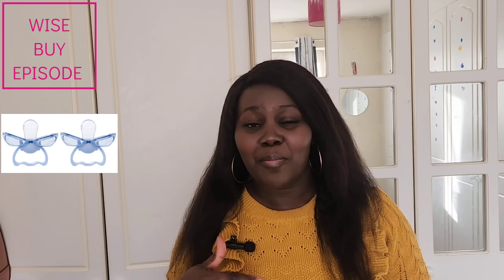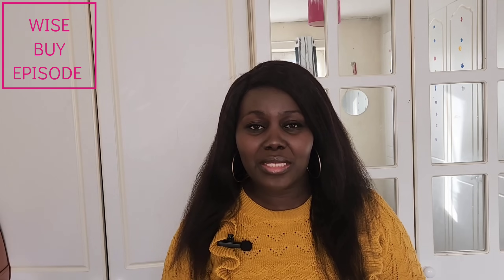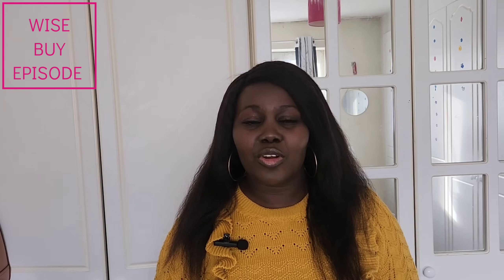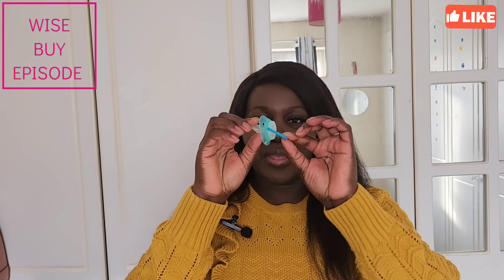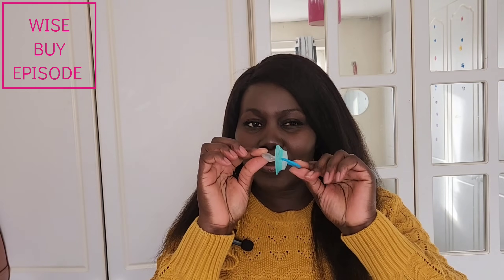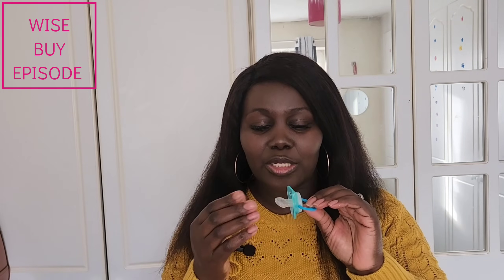This is a picture link-up for the daddies who do not know — maybe you're a daddy who is now about to have a baby. That is a picture of a dummy. I'm going to be using two dummies. We have the handle and we have the tip. We have two types of dummy, but I'll explain that in my fifth point.